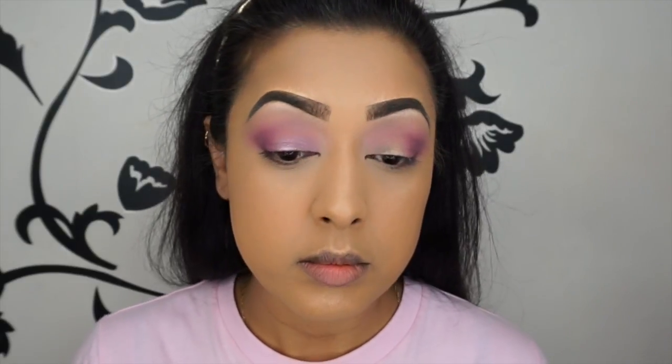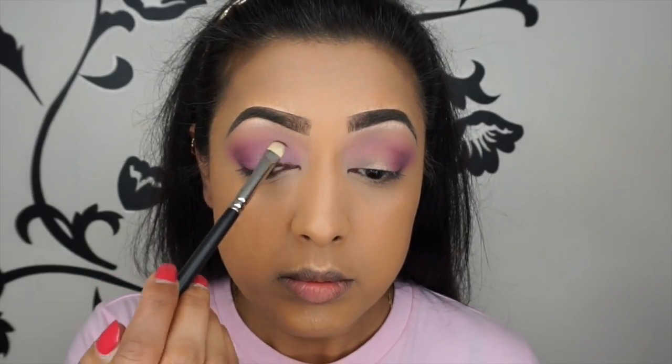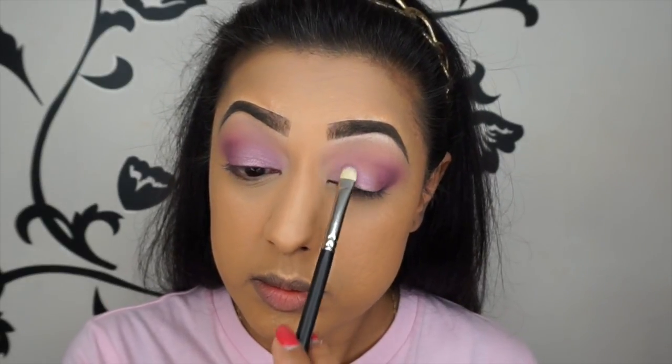Then I'm going in with a shade called Double Date, applying it with a MAC 232 shader brush all over the lid. This is a really shimmery lilac sort of shade — it's really gorgeous and works really well with all the other colours on the lid, because we're going for a soft springy purple sort of makeup look.